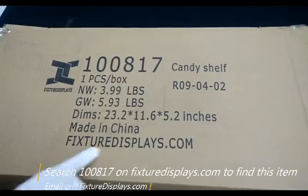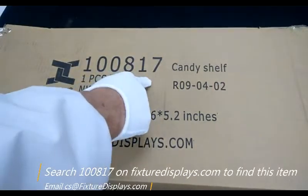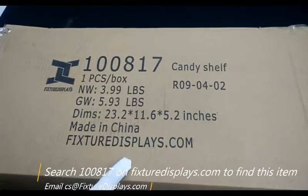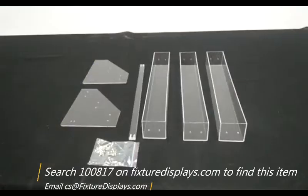Thank you for purchasing this product from FixtureDisplays.com. You can find this product on our website by searching 100817 on FixtureDisplays.com.